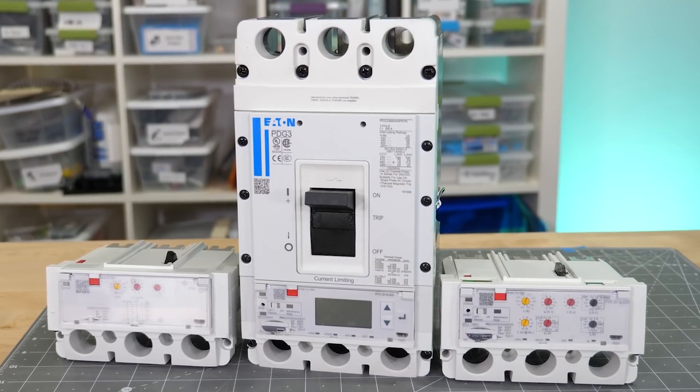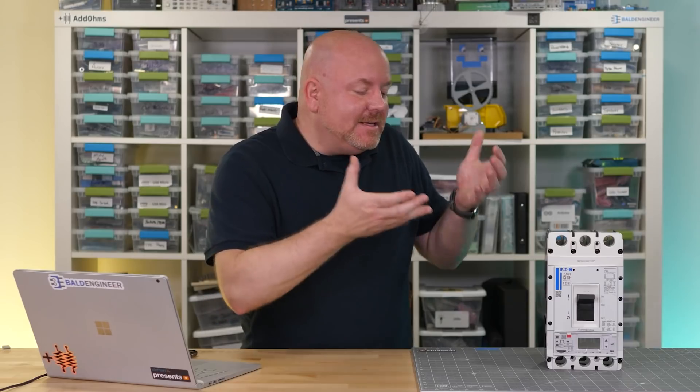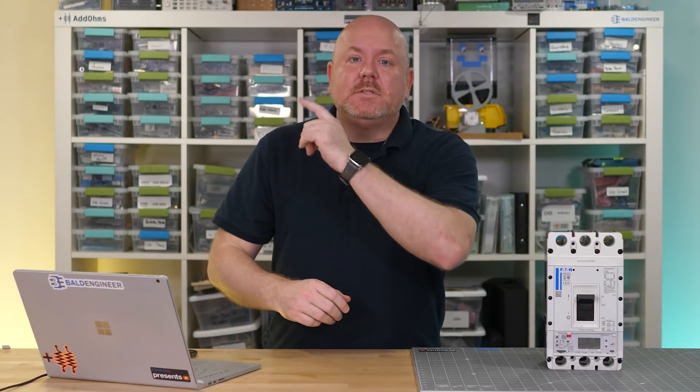This one is the Power Defense from Eaton. And no, this doesn't look like one you would have in your home. Even though you may not need to purchase one of these, you are affected by them every single day. For example, there is probably a data center between you and me that's using them right now. So in this episode we'll talk about why the Power Defense is so cool, but first I want to talk about how all circuit breakers work.